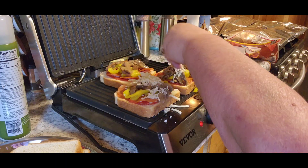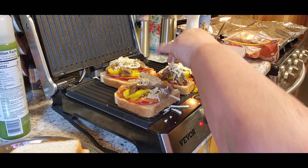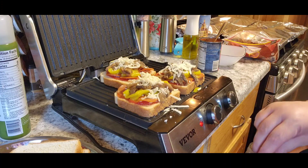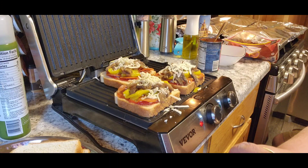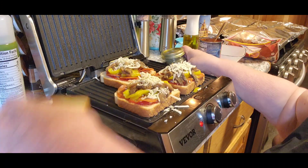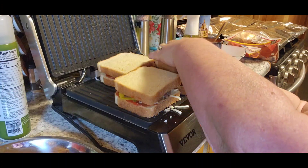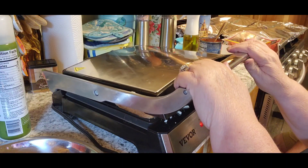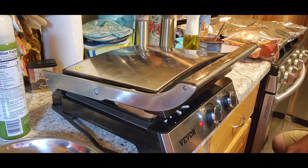And then we're going to put a little bit more cheese on there — a lot of cheese. The cheese will hold everything together. And then we're going to use just a little bit of Italian seasoning on top. Let's hope I do this right, you guys. Put the tops on there. You're going to squish it down a little bit — no, it won't lock.